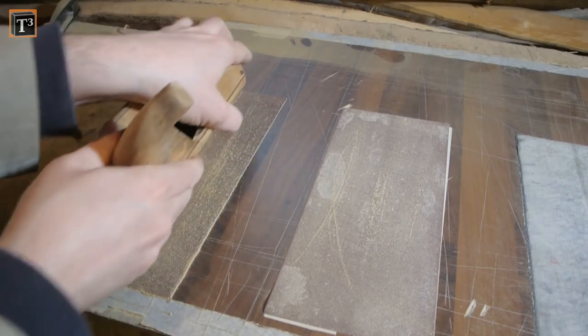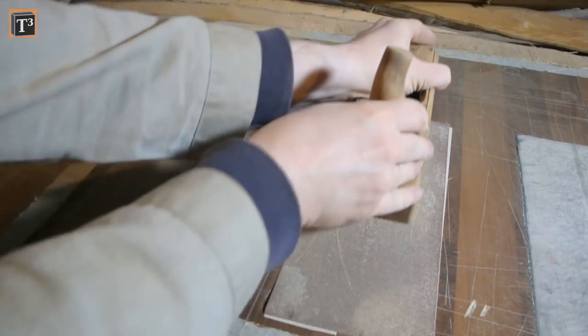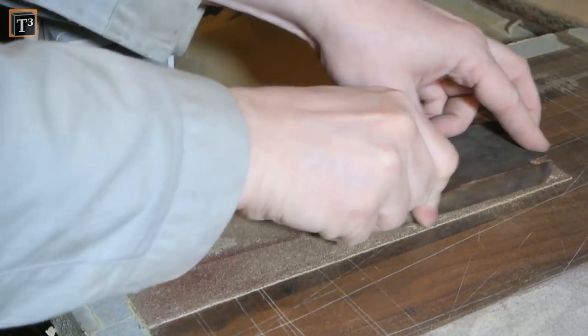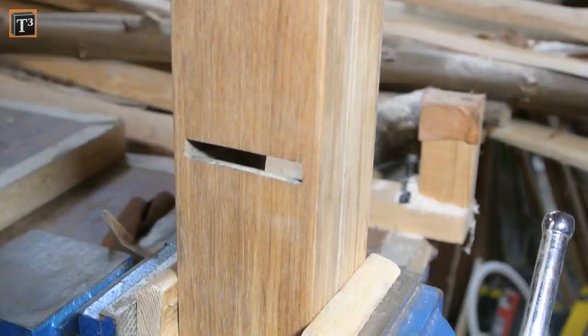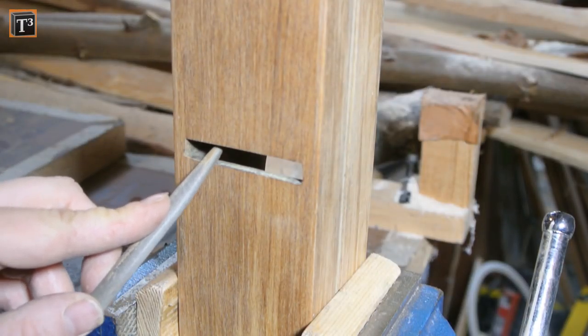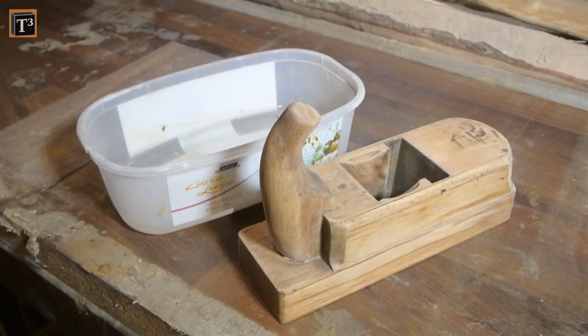I then rounded the edges so that they wouldn't get caught on wood or create scratches when using the plane. Now I could move on to 120 and 240 grit. The wedge had to undergo the same procedure. You can round the back of the mouth a bit so that it slips over little bumps easily, but the edge on the front should stay sharp to hold down the wood as close to the blade as possible.